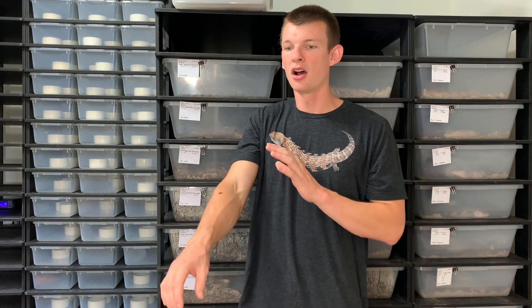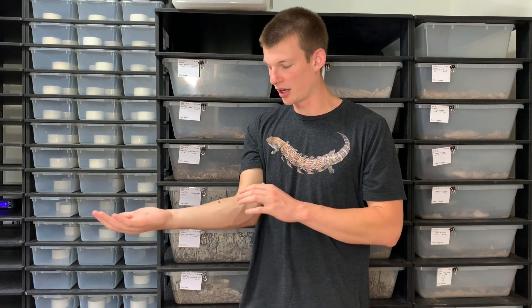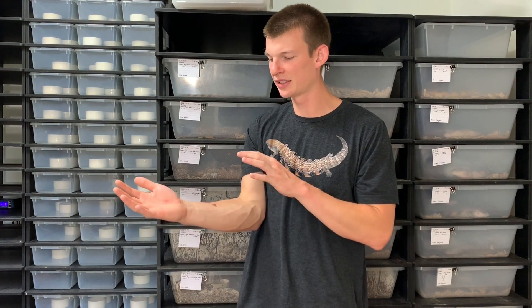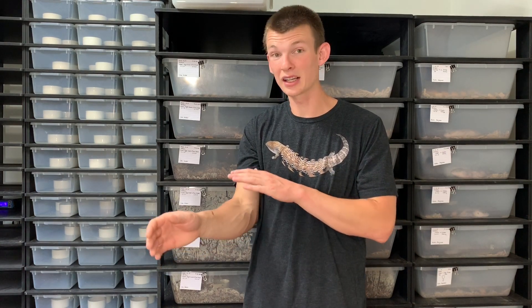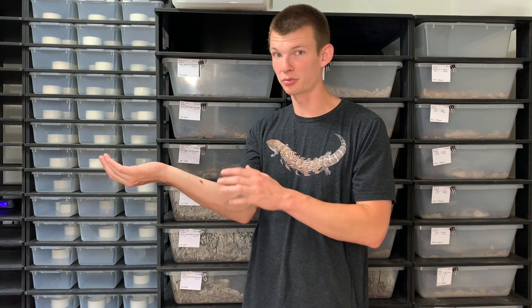These isopods are extremely protein-driven. This thing is not hurting me, not biting me — but the Porcelio scaber is very protein-aggressive, and that is beneficial from a reptile-keeping standpoint because they will aggressively seek out any form of waste protein in an enclosure. That can be anything from poop to dead insects to spilled food — like if you're feeding blue tongue skinks dog food and some spills out of the bowl, these guys will seek that out and eat it.